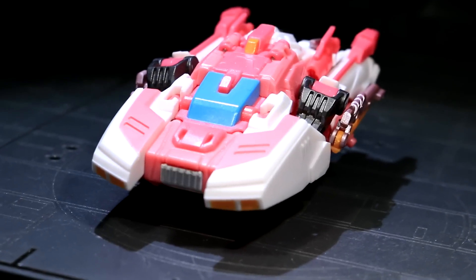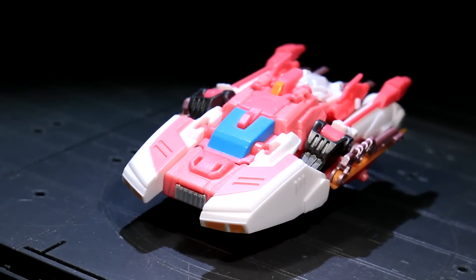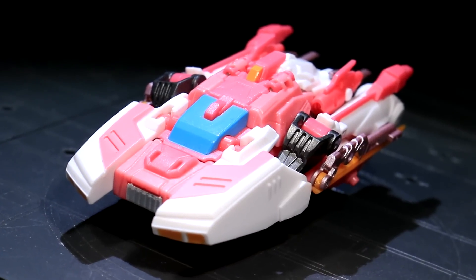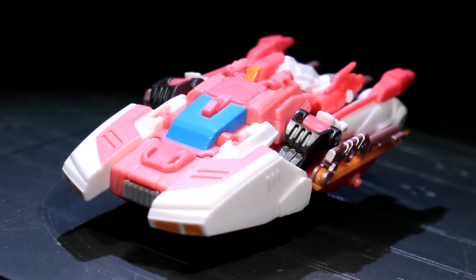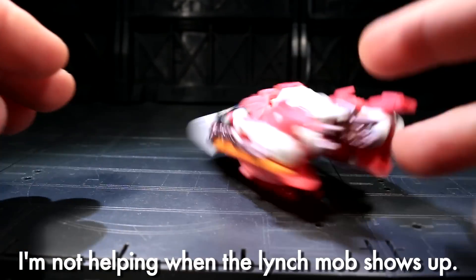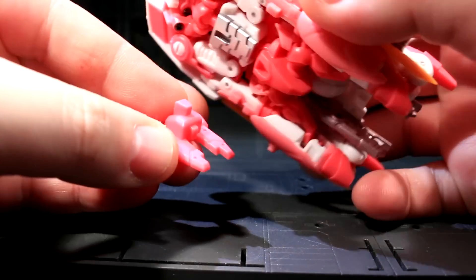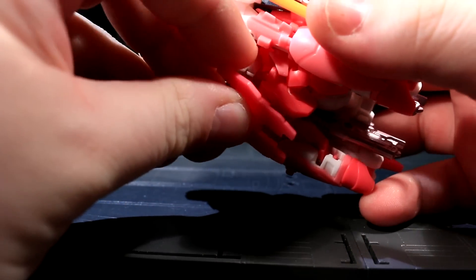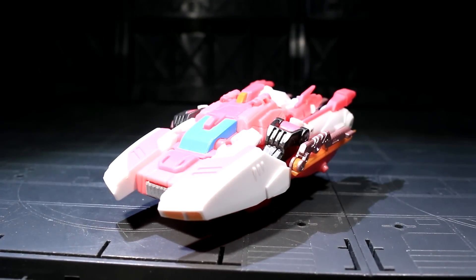That said, it also does nothing for the crowd of Transformers fans who get little out of alien space cars. It's got no wheels, its back half is pretty abstract, and if you don't care for futuristic Cosmo racers, you'd best just move along to the robot mode. Azalea has a little pink fake float stand in the center of her alt-mode underbelly, which creates a really cool illusion and provides her vehicle form with a very simple and solid standing base given its lack of wheels or landing gear.